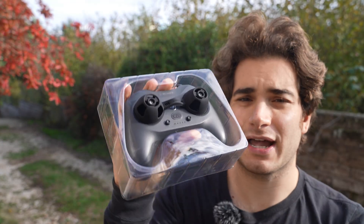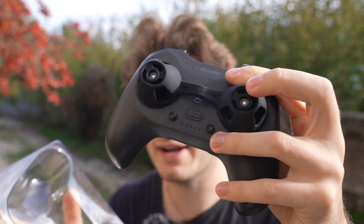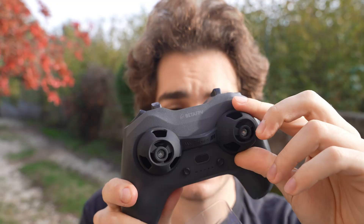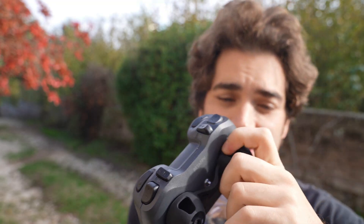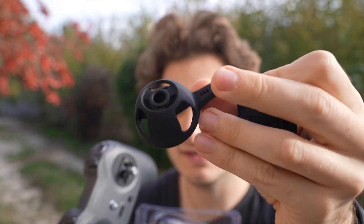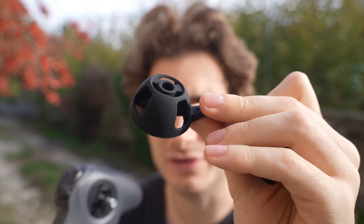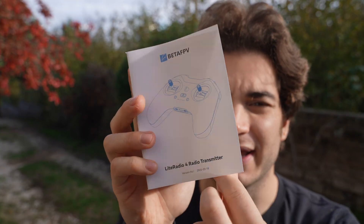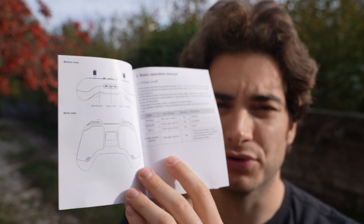The packaging is really nice. It comes very well protected and it even has some gimbal covers, which at this price is a very nice find. Usually companies, even on more expensive products, don't put this amount of attention to detail. At the bottom you find a USB-C 2A cable and a very extensive manual on how to use the radio.